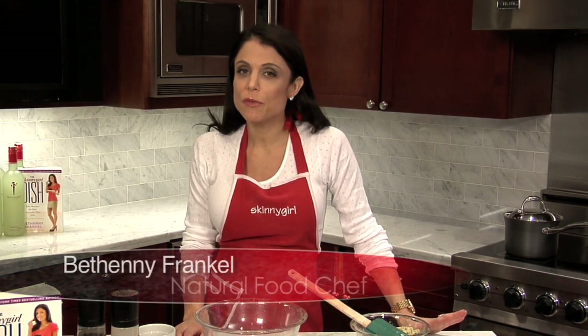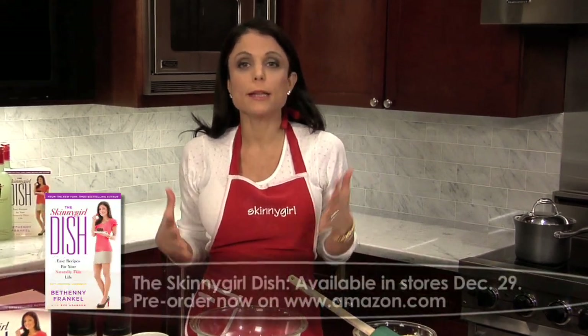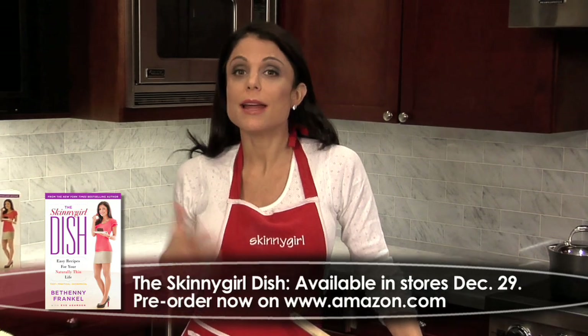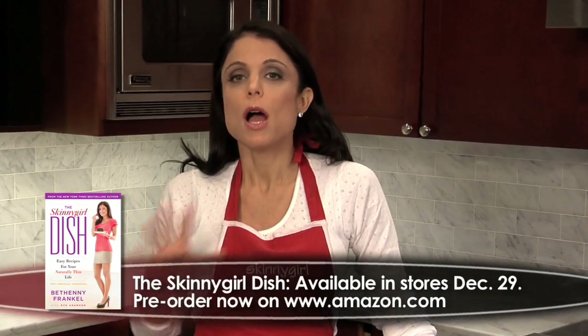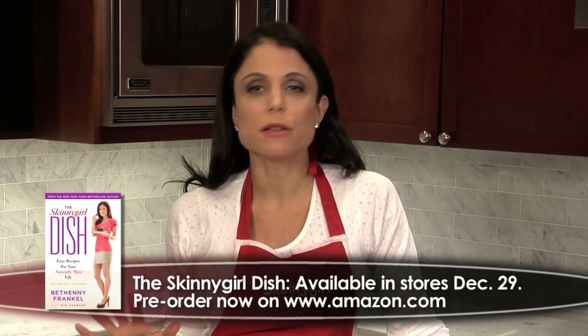I'm making my spinach artichoke dip. I'm sure you've had it before at one of those restaurants — I've had it at Houston's. It is one of those things that you are afraid of. It is guilty, it is decadent, it is the best thing you've ever tasted. I like to renovate recipes, so I renovated the spinach artichoke dip so it's guilt-free and just as delicious. It can be made two ways: cold or hot. I'll show you how to do both.